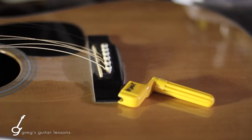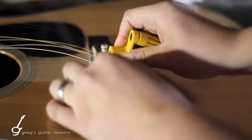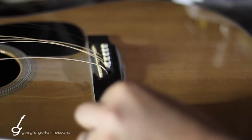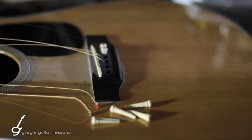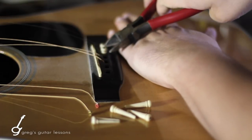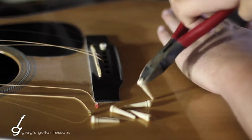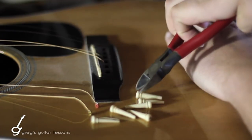The average string winder has a little notch cut out of the end as a tool to remove the bridge pins. If you find that your bridge pin is too stuck in there for the string winder to work, you can use needle nose pliers or wire cutters to pry them out. I like to put my hand on there to make sure the pliers don't touch the body or the bridge. You also don't want to squeeze too hard, otherwise you'll just chop the bridge pin right in half.